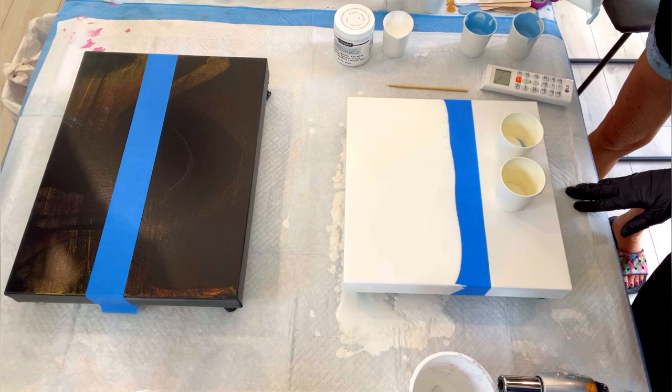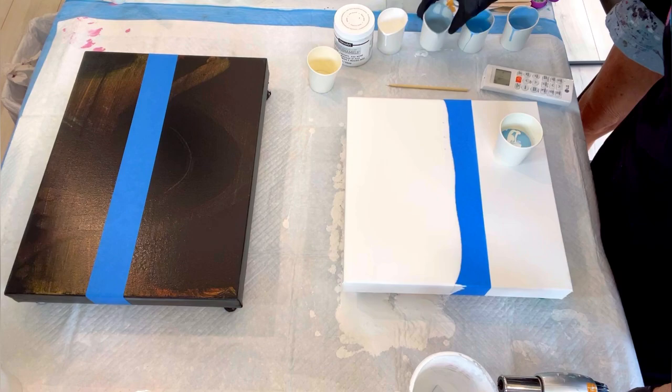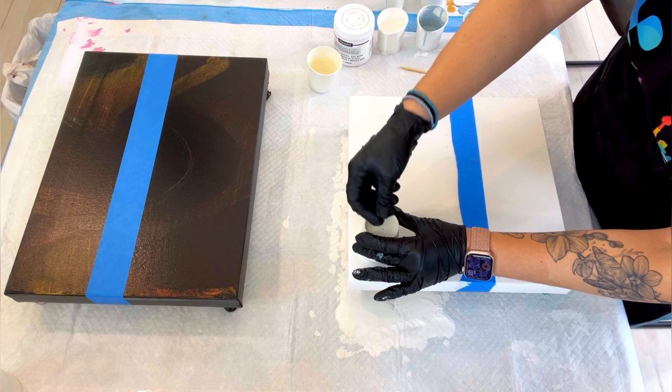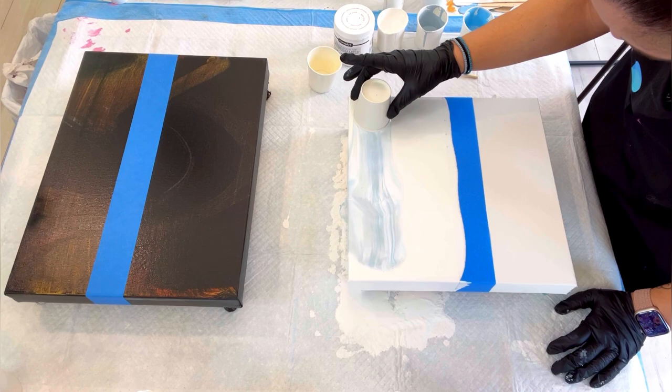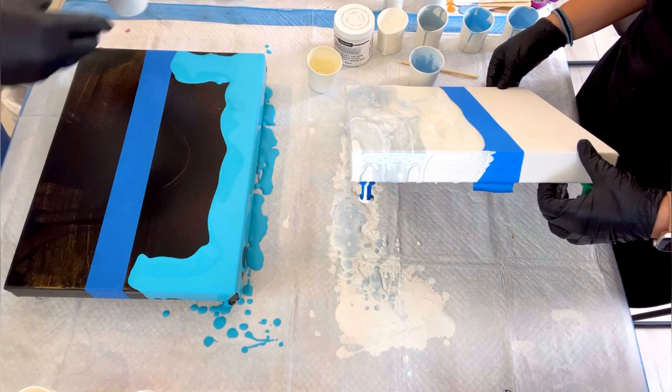Hello everyone, welcome back! This is part two of being at Kathleen's studio in Fort Myers, Florida. I went to see Kathleen from Cause Creations, and I was there with Lee and Jeremy from Massey Art Studio, and Billy from Fluid Art Co was also there — you can't see them because they're just on the other table.